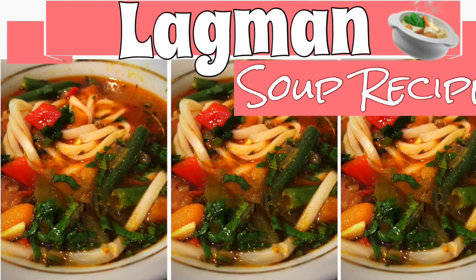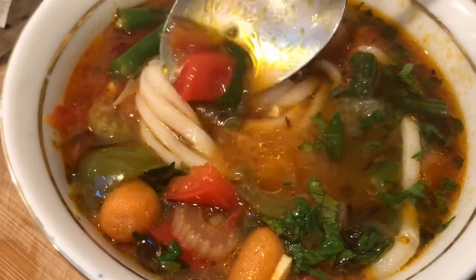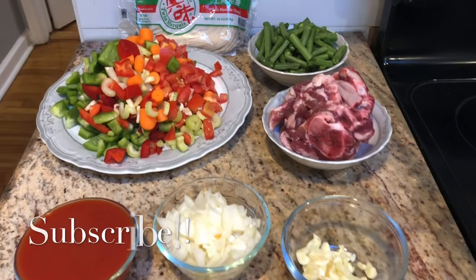Hi guys and welcome back to my channel. I have been looking for so long for the perfect Lagman soup, and I have finally found it and I can't wait to share it with you.